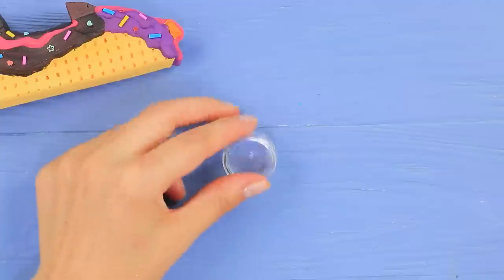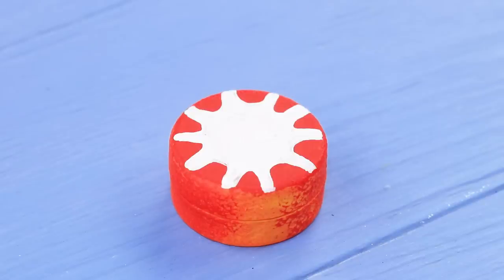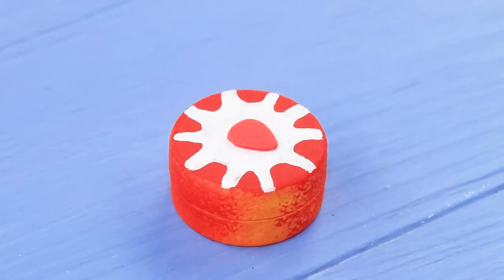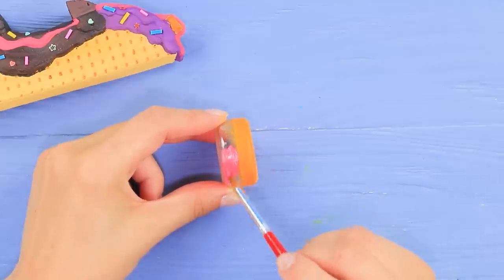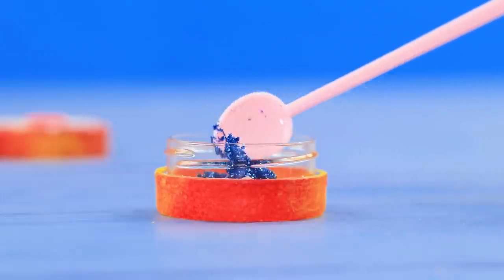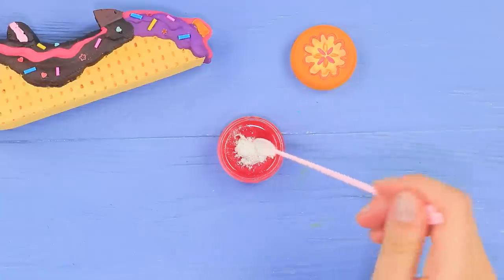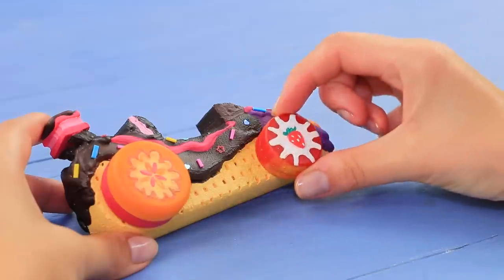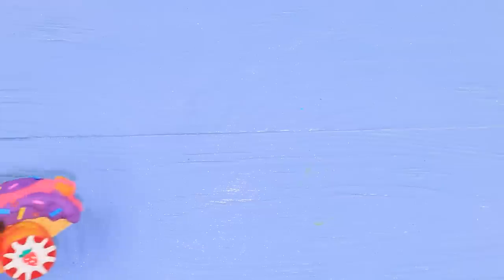Cover a round container with acrylic paint. Make a white spot on the cap. Attach a strawberry made out of foam paper, paint leaves and seeds. Make a slightly larger container look like a cookie. Fill the containers with makeup glitter and highlighter. Glue the containers on as wheels. Decorate the car with pieces of striped straws.